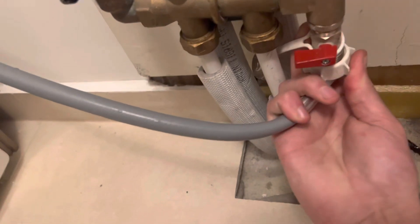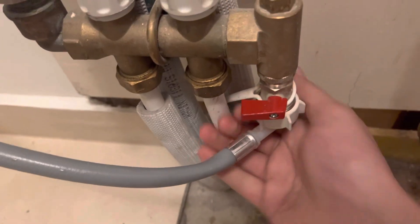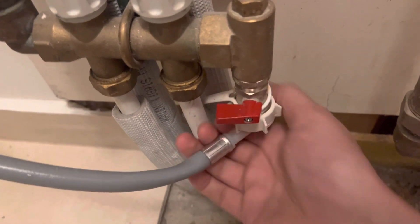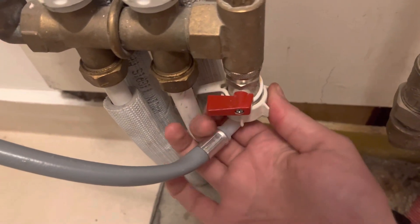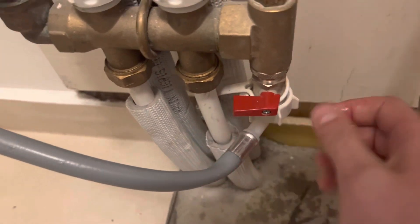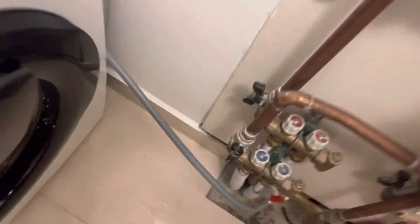Connect it down here to the heating system — make sure it's very tight. Now open this valve like so, and now go back and allow the water flow to refill your system.